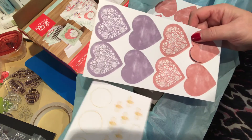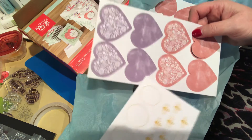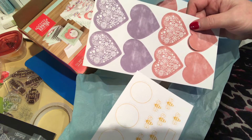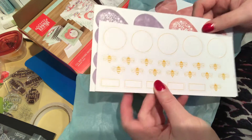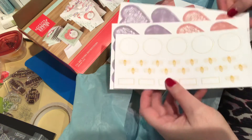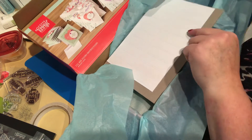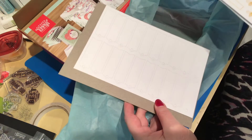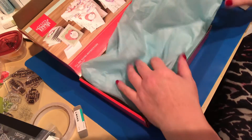And then you get your die cuts — so there are some circles, bees, and sentiment squares. The hearts are already all punched out for you, but if you want to think outside the box and do alternative projects, the heart punch would coordinate to make additional hearts. And then there are some more die cuts of tag labels — and that looks like everything!